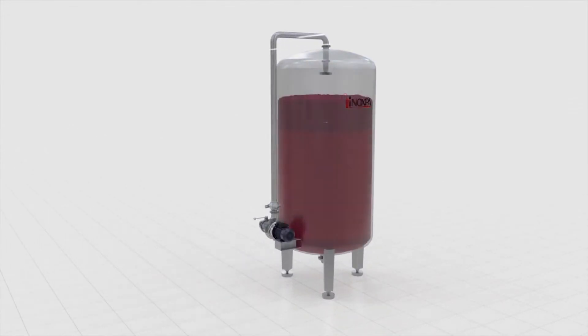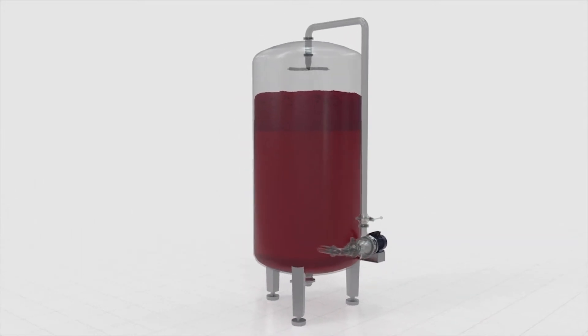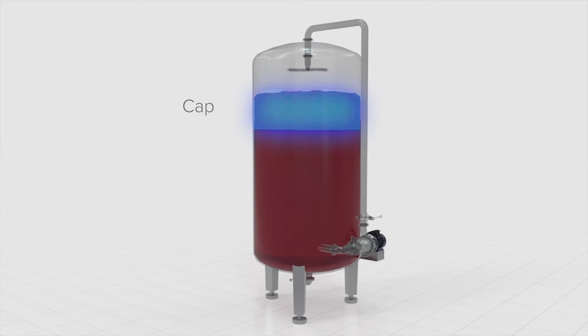Sump positive displacement pumps or centrifugal pumps have commonly been used in the past, but challenges with seed crushing, clogged standpipes, and high labor consumption pose challenges for quality, uptime, and labor limitations.